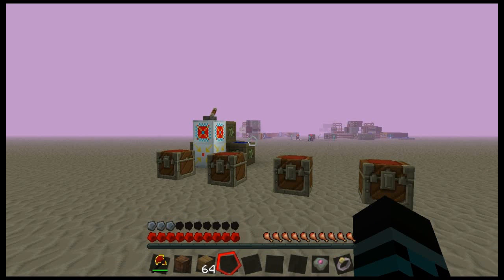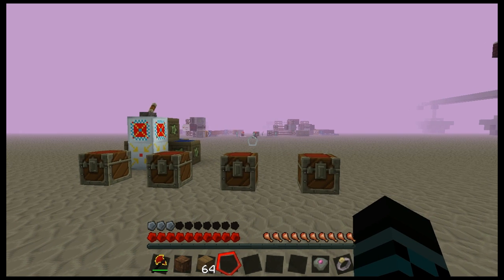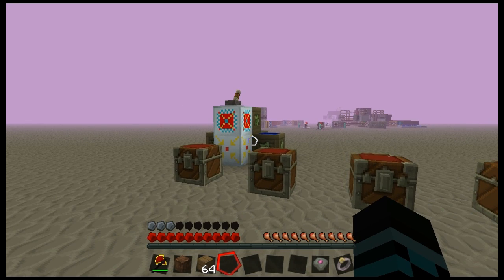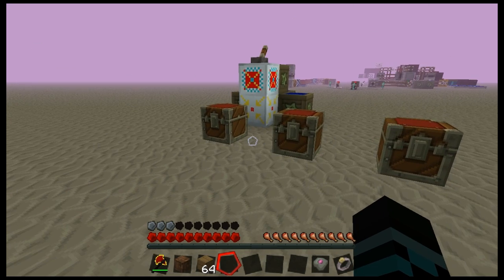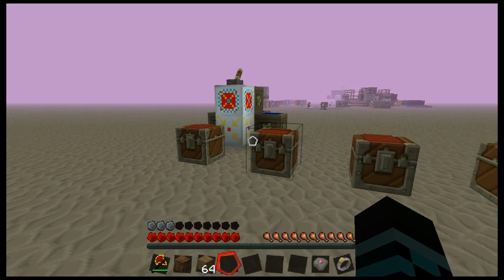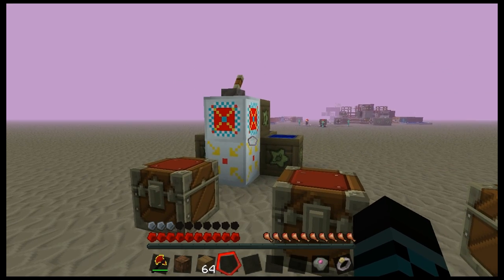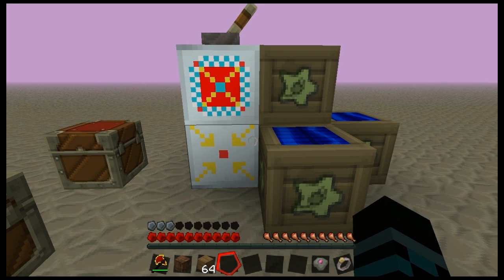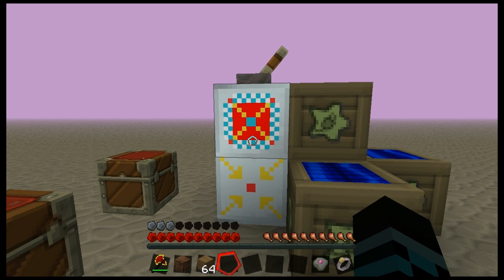Hello everyone and welcome to my rather bizarrely colored test world. Today I'm going to be demonstrating how to make the force field actuated tree farm that I've been using inside of Carpenter Station. There are a few things we'll need — I've arrayed them in terms of different steps in making this. I've already set up a force field core, injector, and core, all made during the Carpenter Station episodes. You can get the recipes through Not Enough Items.